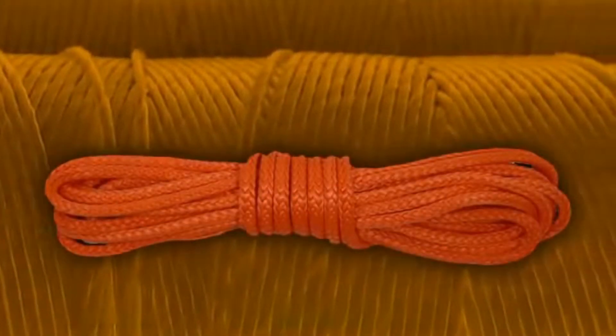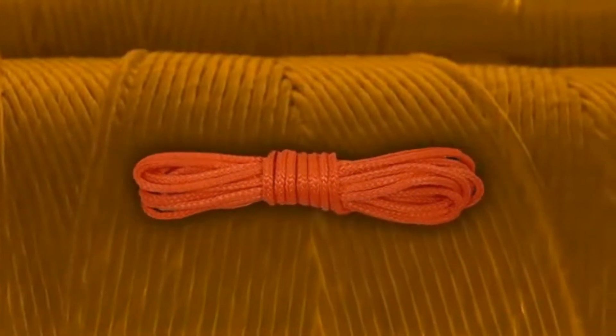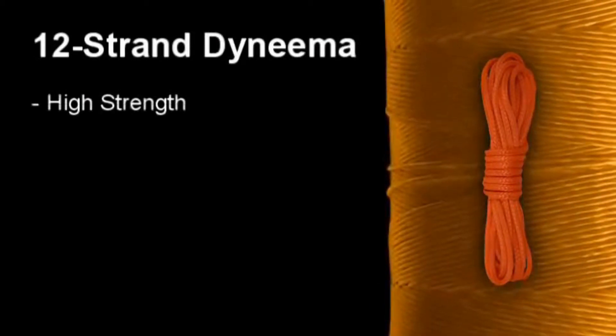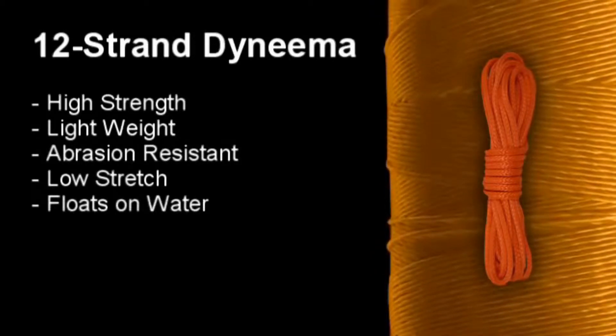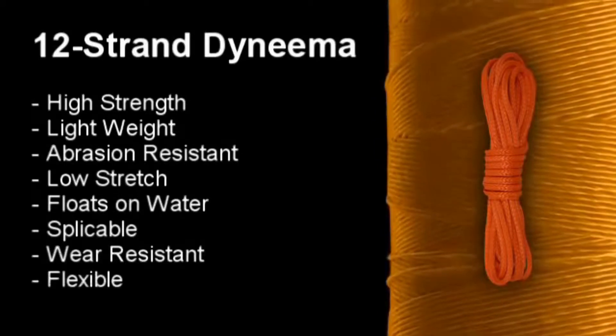12-strand Dyneema is a type of rope manufactured with Dyneema fiber and is an excellent alternative to steel cable. It has many positive characteristics: extremely high strength, lightweight, abrasion resistant, low stretch, floats on water, spliceable, wear resistant, and flexible.